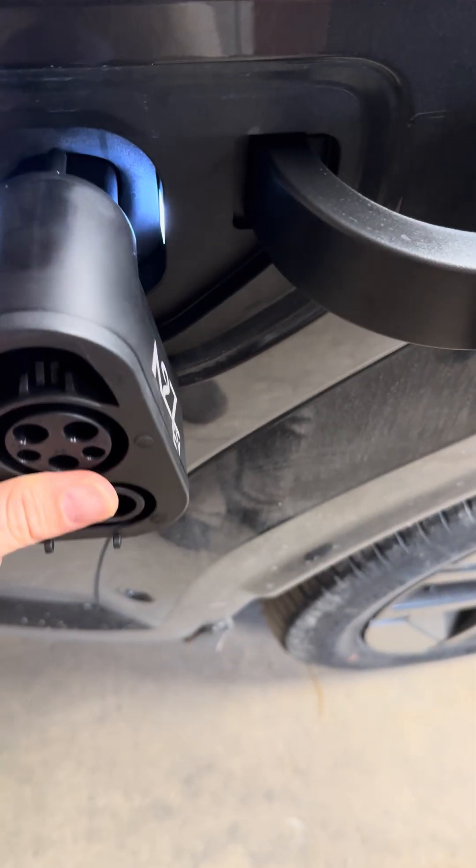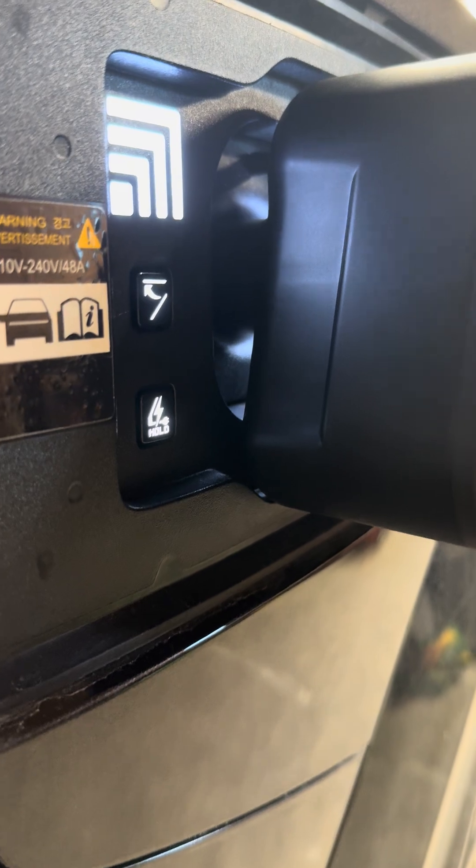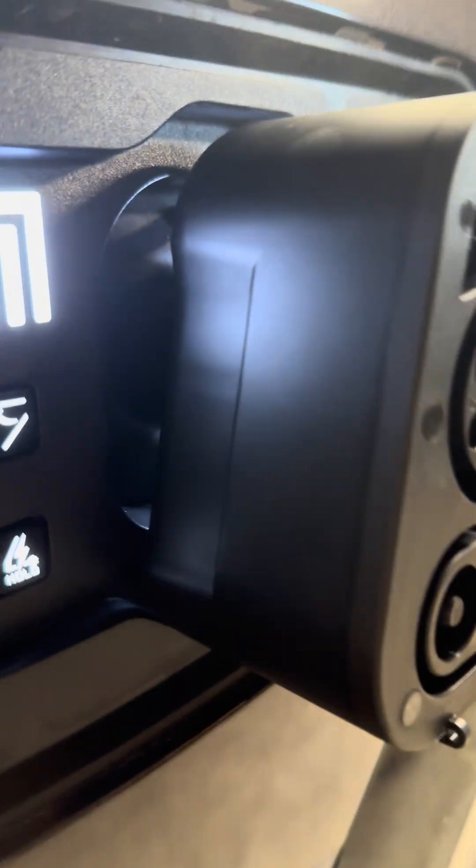I'll show you here — this actually plugs in and it butts right up against it. There's actually a gap in the bottom there, and it fits. It's not holding anything back, it's not bumping into anything. It works perfectly.